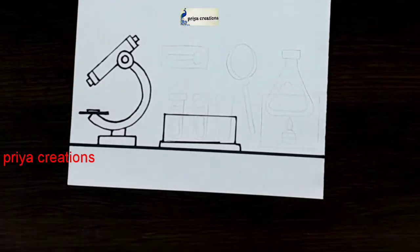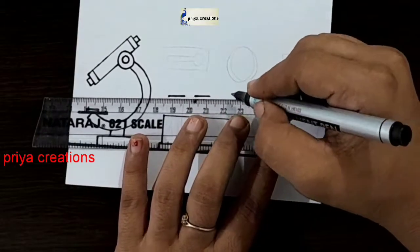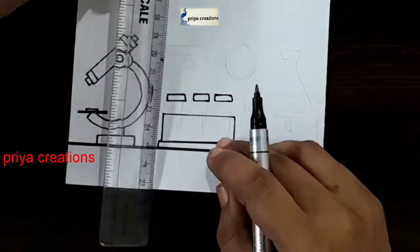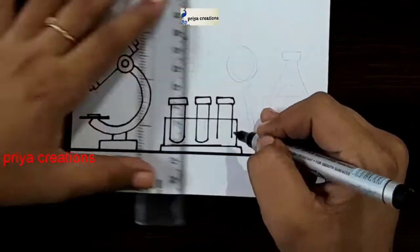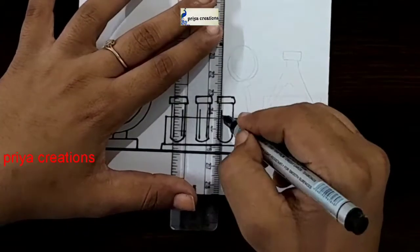I am drawing chemical pairs. Draw like this. Draw the two lines like this, same as in the picture. Repeat the picture again — the two lines like this.